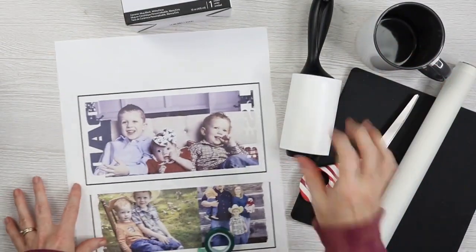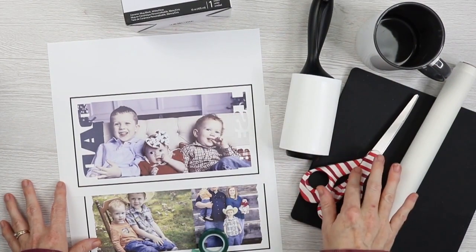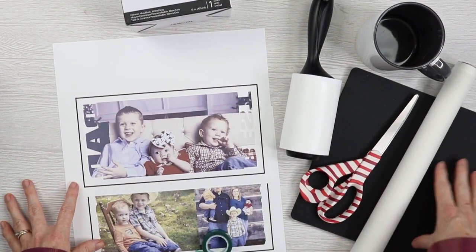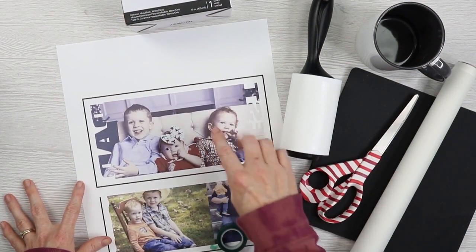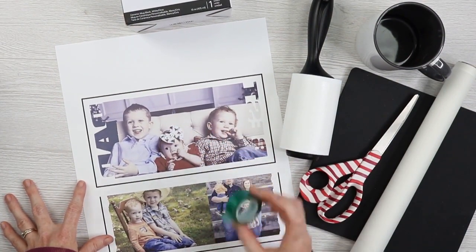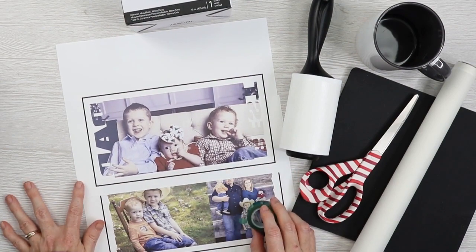After we have our mugs picked, we'll need a lint roller, scissors, protective paper, some kind of heat-resistant mat, our sublimation paper and sublimation printer, heat tape, and of course your mug press. I'm using Cricut Design Space to size these and print them.